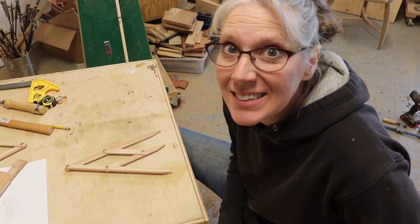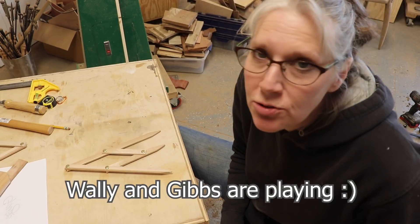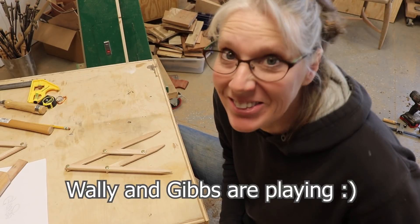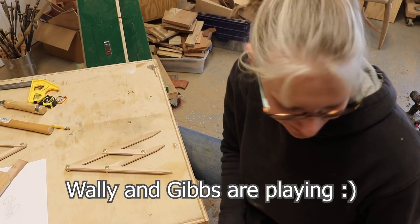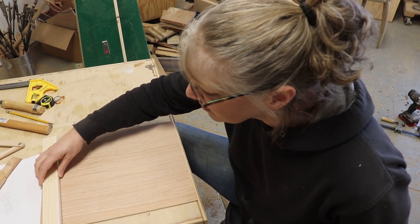I was talking to a friend and they suggested, why not just frame it and put it on the wall? Good idea! So I cut out a piece of plywood and made some frames for my Fibonacci gauge.